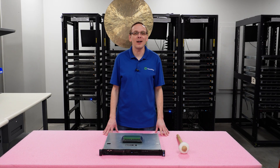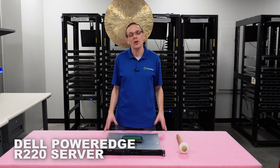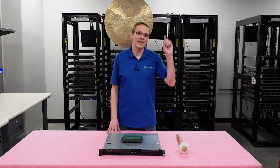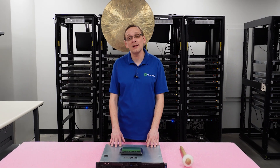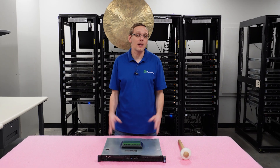Hey, thanks for stopping by today. Just a little bit more about the Dell PowerEdge R220 Server. If you find anything helpful in this video, click that like and smash that subscribe. All right, let's hop in. This video will be specifically dedicated to memory, so let's hop into the good stuff.